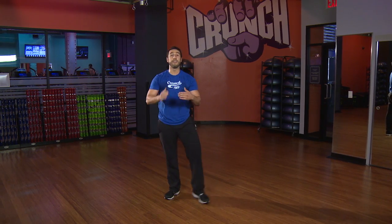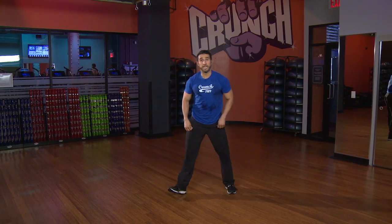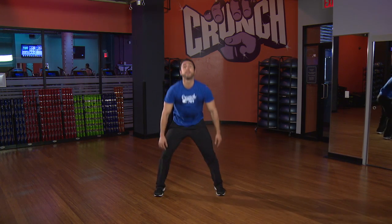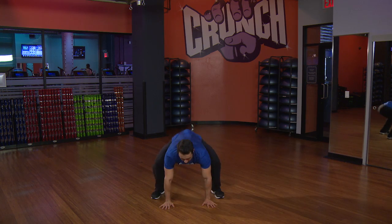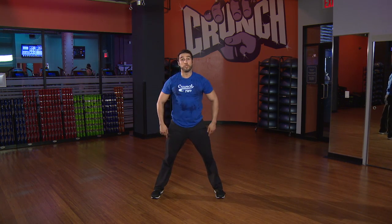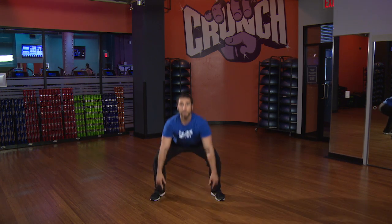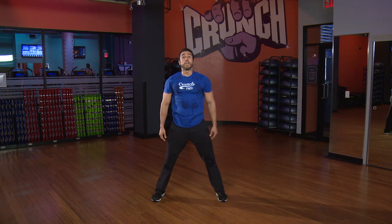Let's do all that — level one, two, three — together, progressing all together. Here we go, starting with level one. Drop it down, we step it up, breathe, nice. Back, jump it in, all the way up. Let's do two more here, legs go back, core tight, chest up. One more — take it back, jump it in, good.